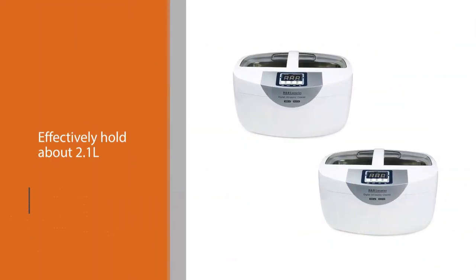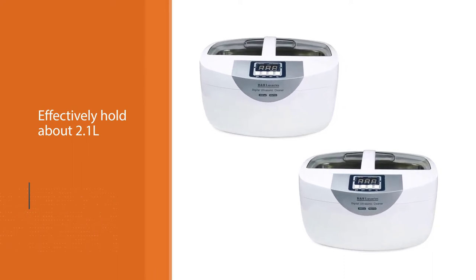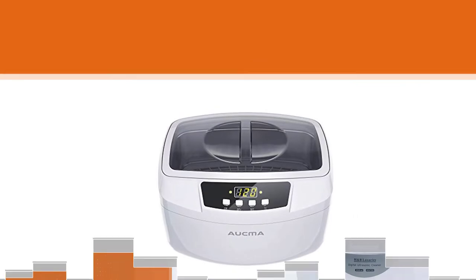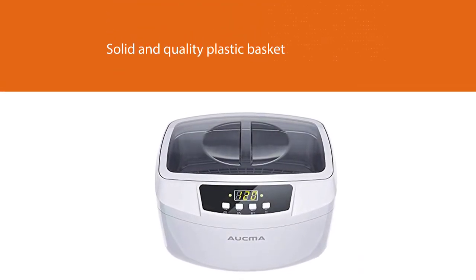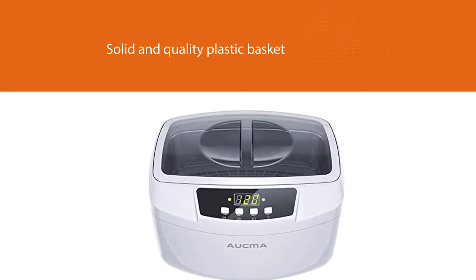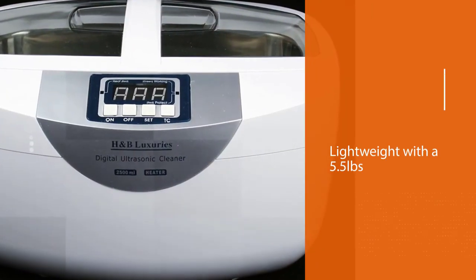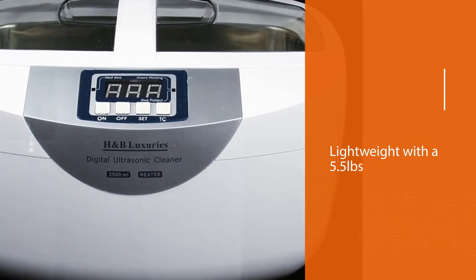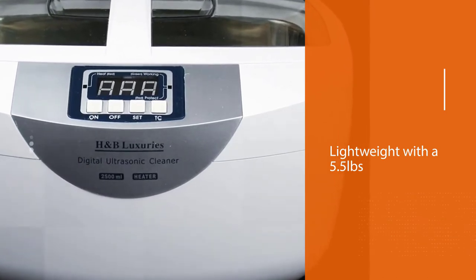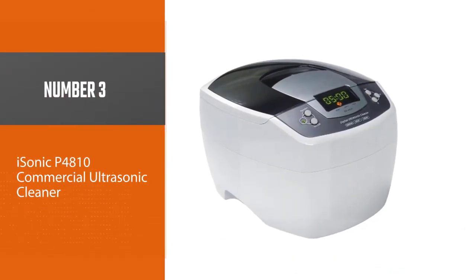The H&B Luxuries ultrasonic cleaner is designed to be lightweight at 5.5 pounds overall weight. It provides thorough cleaning with the help of a robust transducer. It is a powerful cleaner for carburetors with a 35 kHz frequency and 160-watt cleaning power.